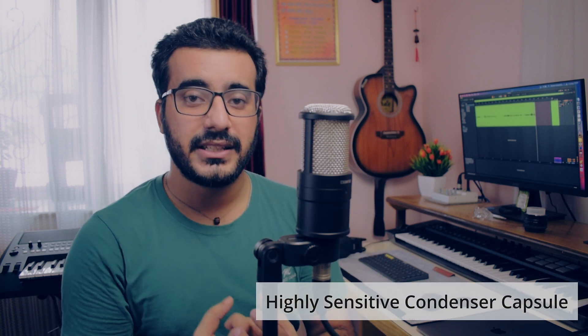Aur iska jo condenser capsule hai, yaani ki jahan pe yeh recording chal rahi hai, that is very high sensitive. Is high sensitivity ki wajah se kya hoga ki aap jab guitar recording kar rahe ho, ya phir maan lijiye aap ek bahut soulful gaana gaane ki koshish kar rahe ho, aapki audio bahut detailed tarike se yeh record karayega. Aur audio mein jitni detailing hogi, obviously aapki production quality utni high hogi. High quality microphones jo hote hain — condenser mic specifically — unka ek feature yeh hota hai ki bahut low pitch aur bahut high pitch, in dono ko hi bahut achhi tarike se record kar pata hai, yaani ki artifacts nahi aate.